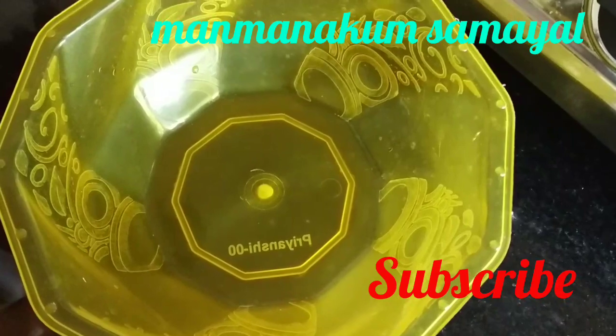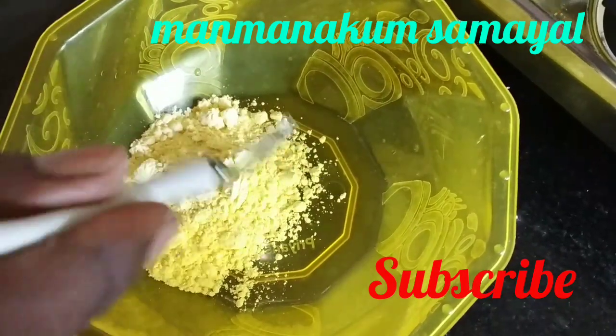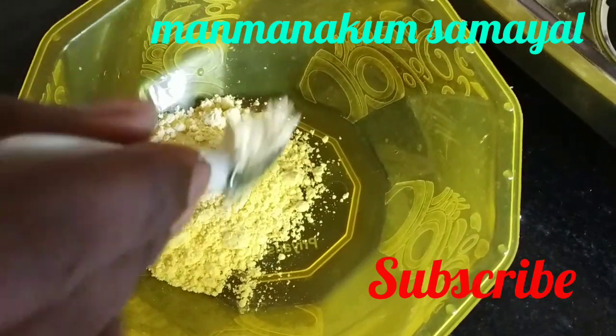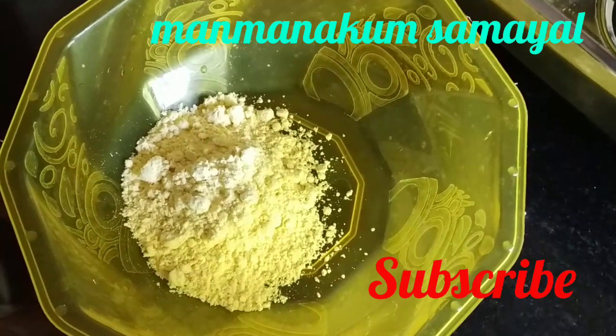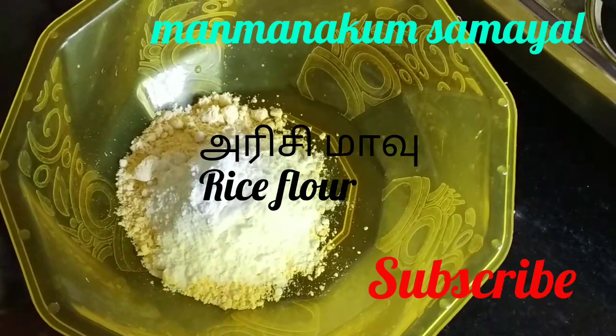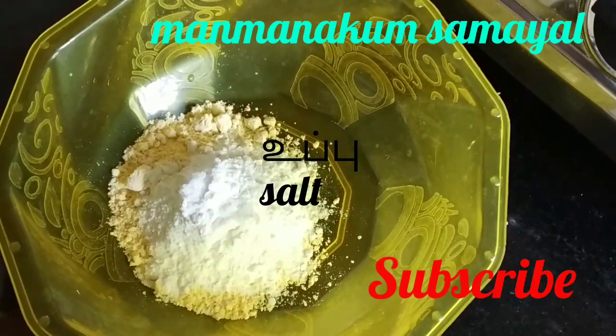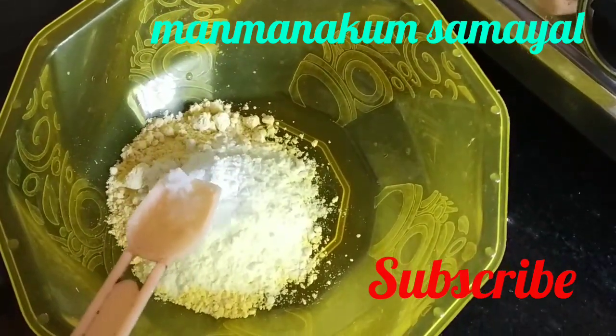First, add 1-2 spoons. Apply and now mix.